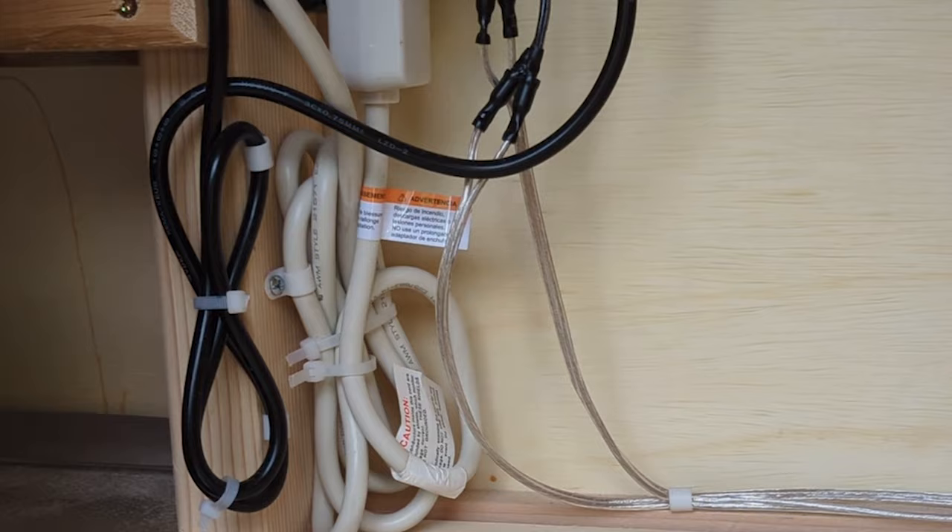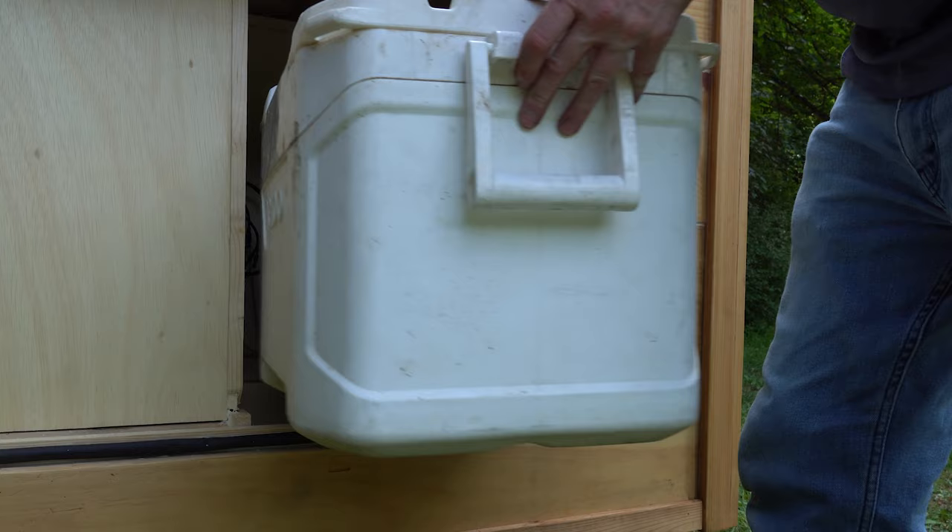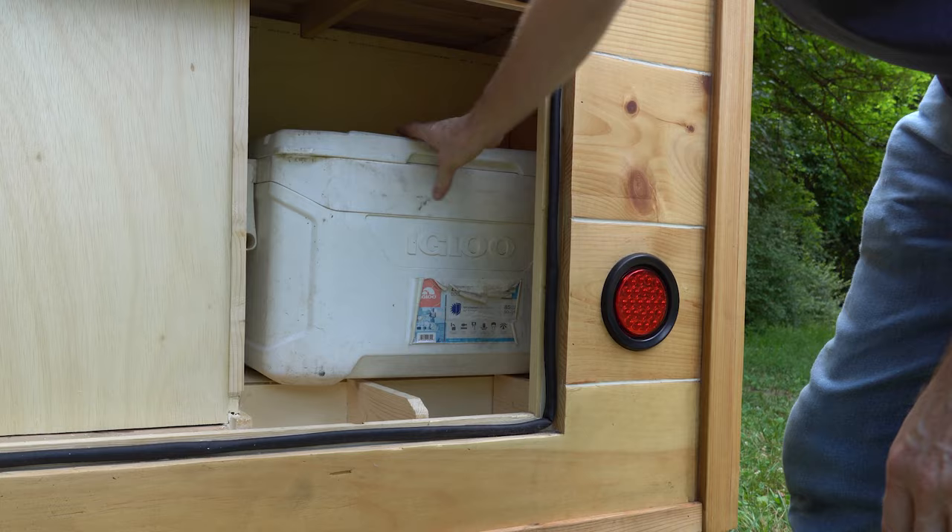I used a six-receptacle power strip. The AC, lights, a cabin receptacle, and a DC converter are plugged in, with an open receptacle for anything needed in the back too. A full-size cooler will fit on this side of the storage area, and there's still enough room to access the lower compartments.